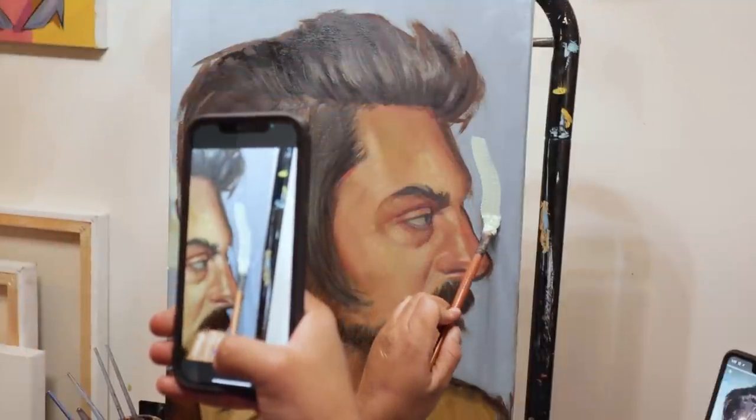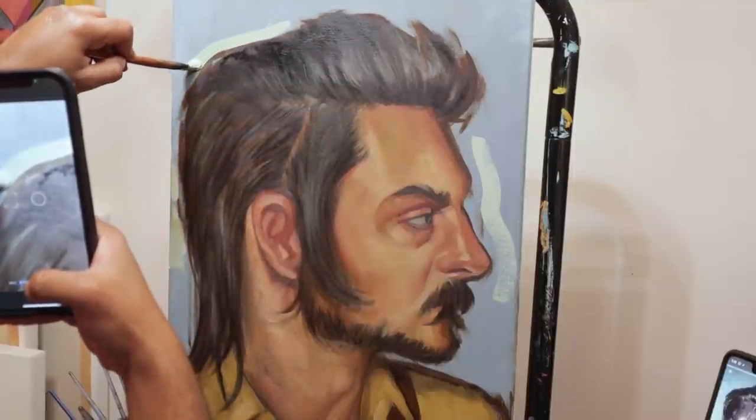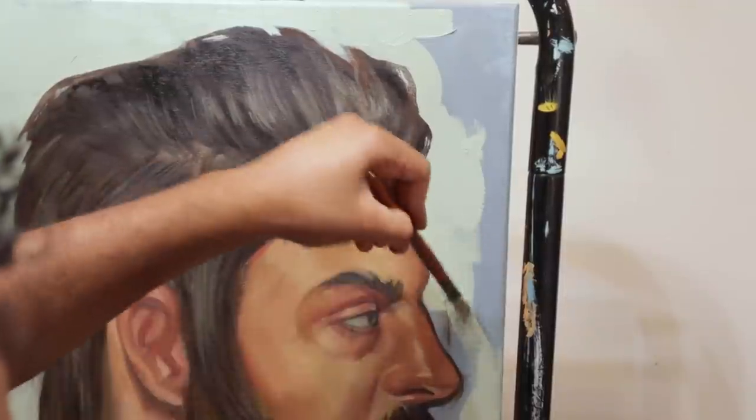Oh my gosh, this is one of my favorite parts of painting — doing the background and just seeing everything pop. I'm the laziest person you'll know about backgrounds so I'll keep it simple, but oh, this is it. I'll let you watch it in peace.